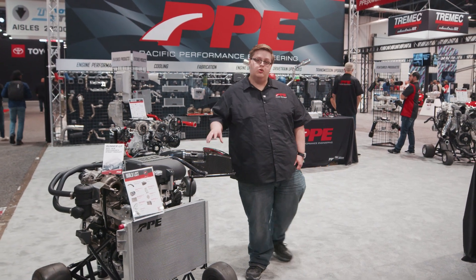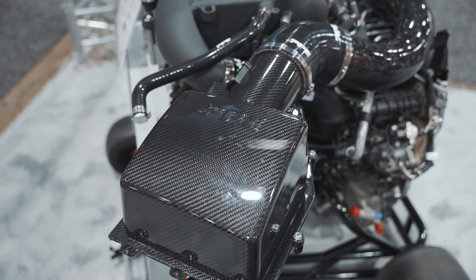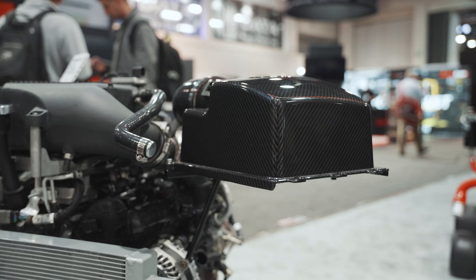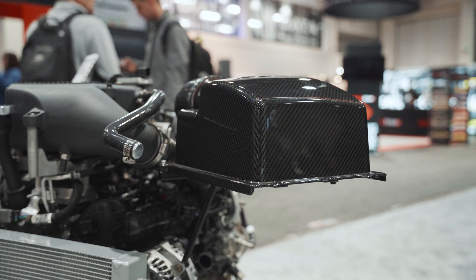We have here our new carbon fiber airbox. This airbox is currently in testing, but we like it because it's lighter than the stock one and much stronger.